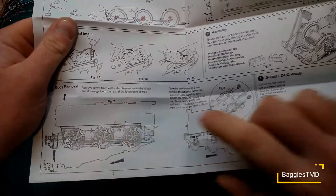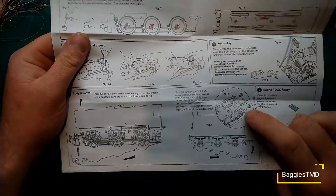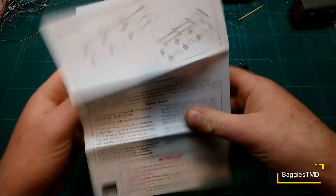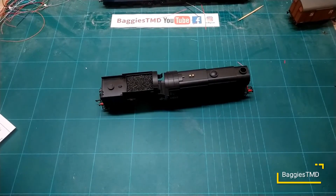So what are we going to do guys? Let's open up the instructions. To remove the tender — which is where the DCC chip is — there are two screws to the rear where the coupling hook is, so you can probably disconnect everything.